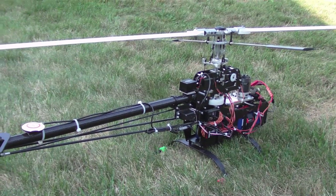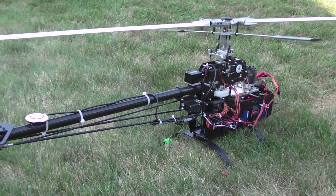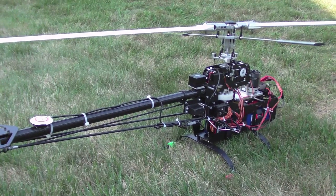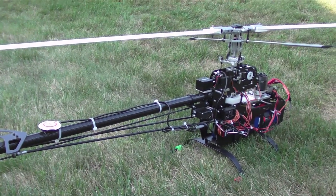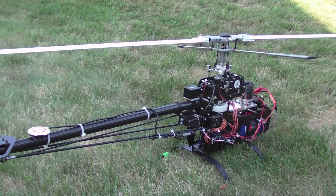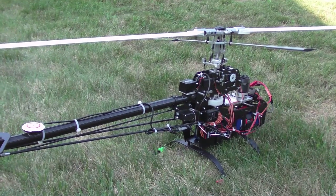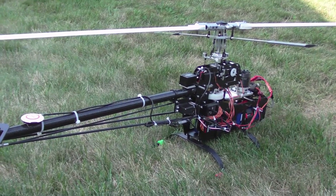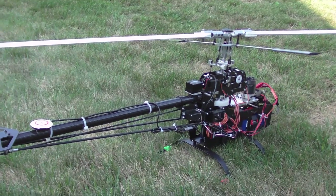I'm going to demonstrate the auto-stabilization capabilities of the Wukong. First up is a Maxi Joker that I've installed the Wukong into as my first test bed to learn how to get this going. After this I will take out the electronics and stick it into a scale helicopter and demonstrate similar maneuvers. So for now we have a standard pod and boom machine with a fly-barred head.